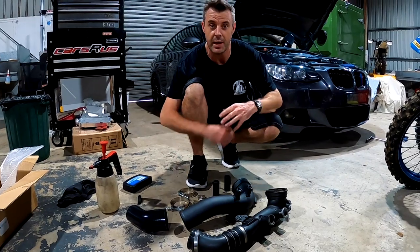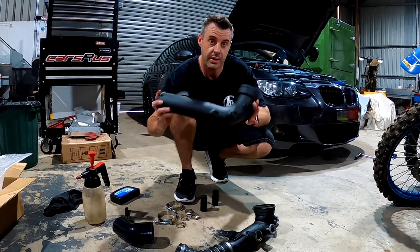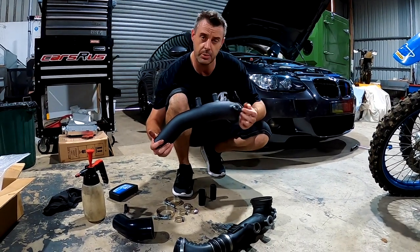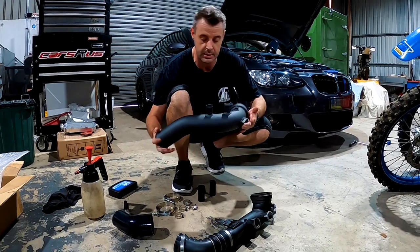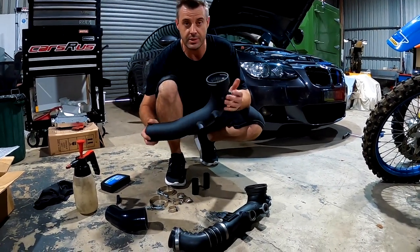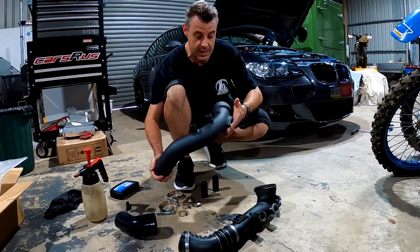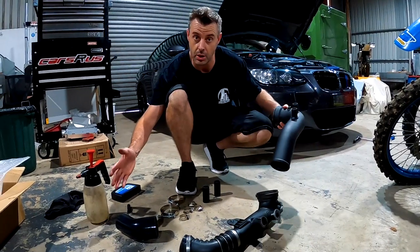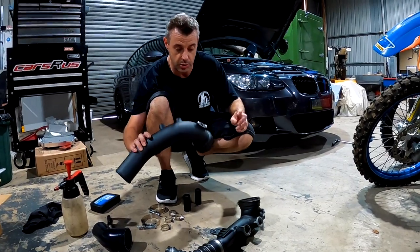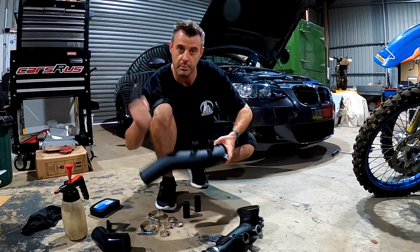Now we've got the original charge pipe out and it's just a matter of assembling the new one to suit. This one is one of the cheaper China versions — it's a running theme at the moment, trying to save every dollar we can with these N54 builds. It is really a copy of the BMS one. If you're in the States I reckon just go straight to the source and get the BMS. This kit is supplied with all the hose fittings and adapters to plumb it up. It has got the meth bung, which is good, and it's designed to work with the standard diverter valves, not a separate blow-off valve.